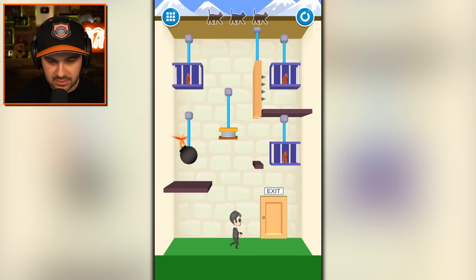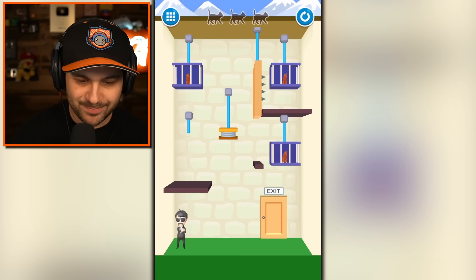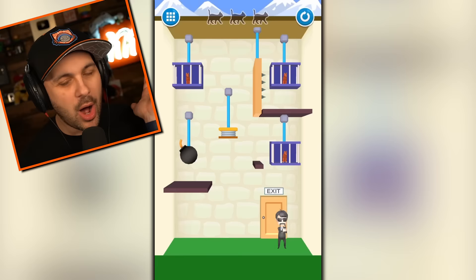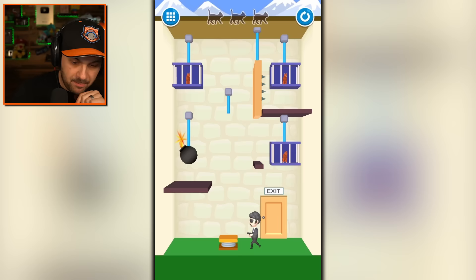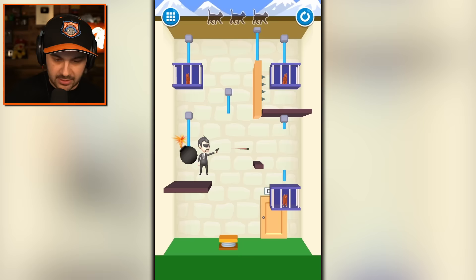What a ridiculous game. Can I drop the spring on him? What if I drop the bomb while he's underneath that platform? That didn't work. We drop the spring, he jumps up, we drop the bomb. I dropped it way too soon — it's all about timing with this one. Check this out: while he's jumping, we drop the cat. Be free. Yes.